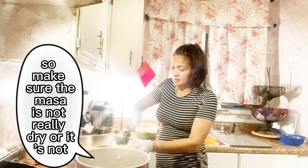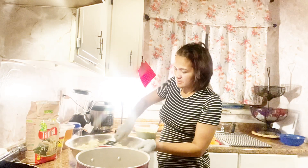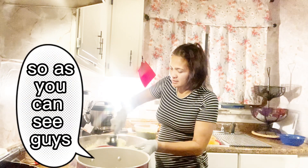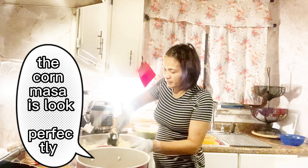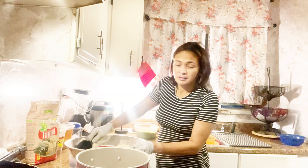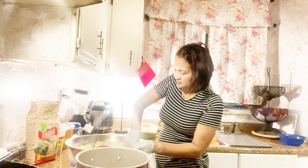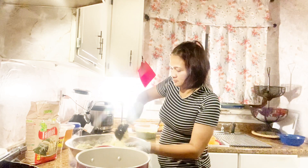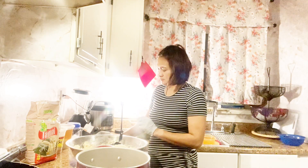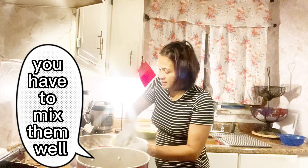Make sure the masa is not really dry and not watery. As you can see, the masa is not perfect yet, you see? Make sure you have to mix them well.